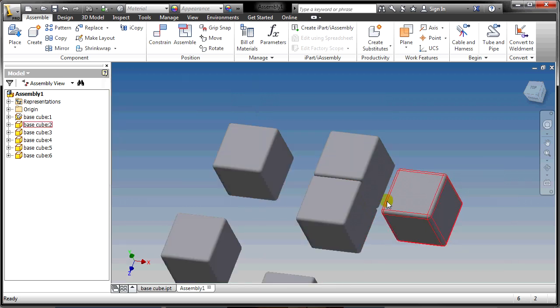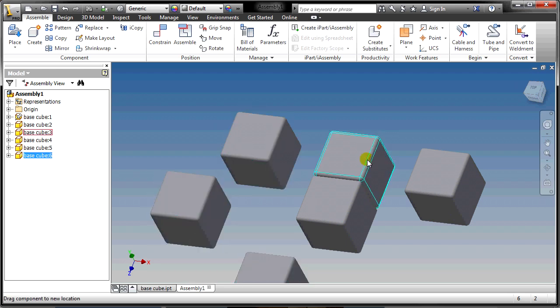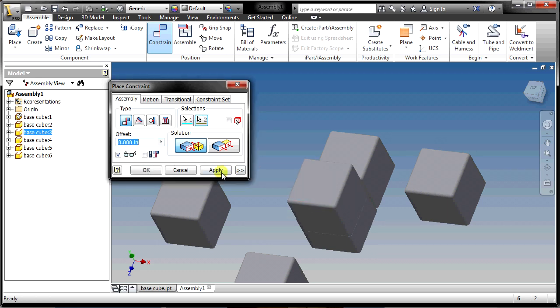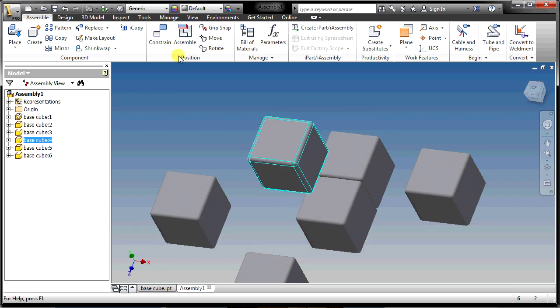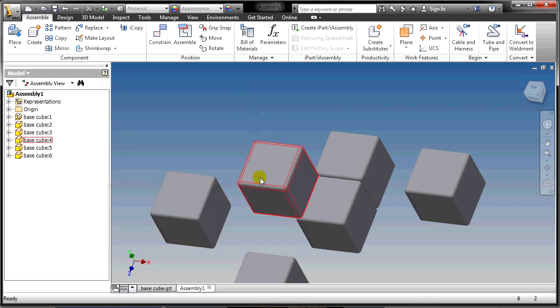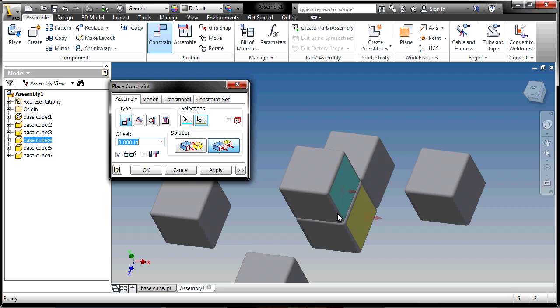With two flushes and a mate, this block is fully constrained and can no longer move. Now I'll take the next block and put it on top. I apply a mate so the two faces touch — I can still slide it a bit — then a flush on one side, and a flush on the other side, and now it can't move at all.